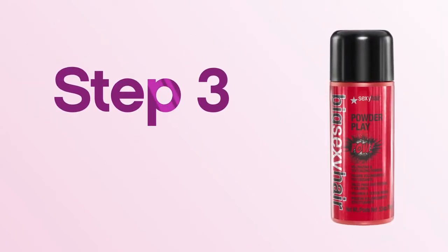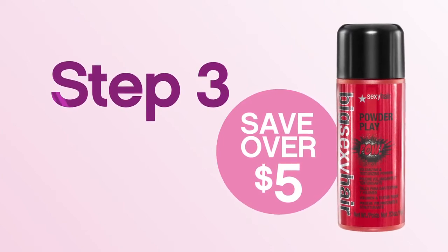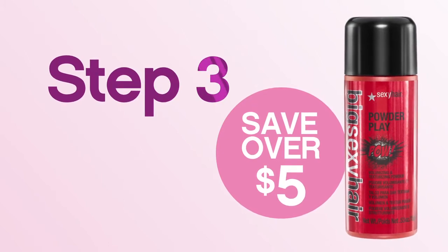Step 3. Sprinkle Big Sexy Hair Powder Play Texturizing and Volumizing Powder on dry hair and work into the roots for lift and volume, or throughout hair for extra fullness and texture.